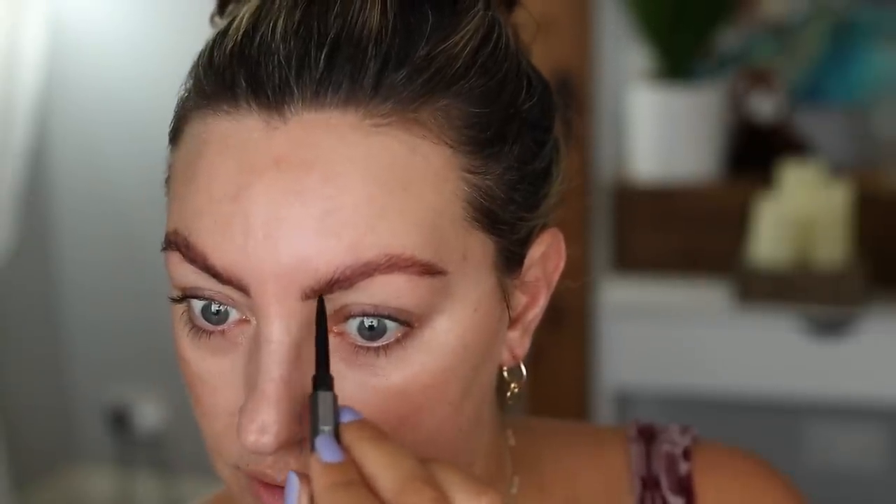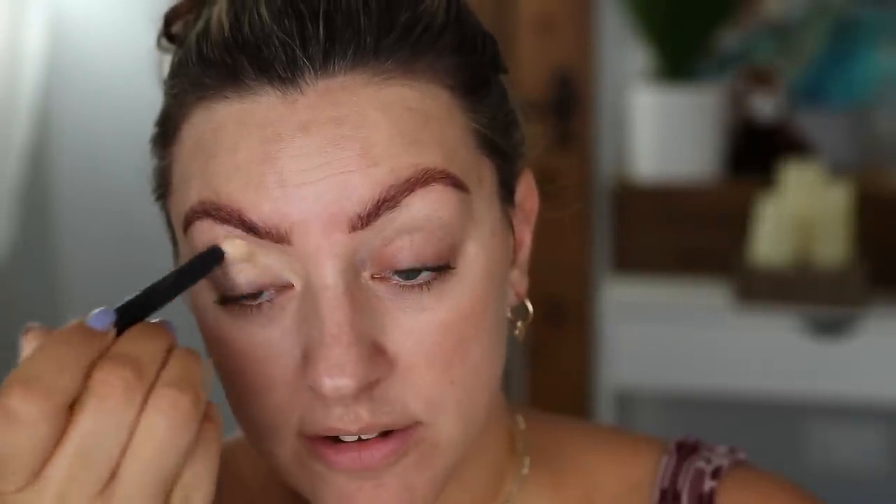I've had a few requests for a bridal makeup tutorial for if you're doing your own wedding day makeup. I do have a bridal tutorial on my channel but it's really old, and this is definitely a makeup that would work for a bride as well. I would probably tweak or change slightly a couple of things, which I'll tell you as we go — how I would do things differently if I was a bride versus a wedding guest — but the makeup that I did, this look, works for both with just a couple of little tweaks.